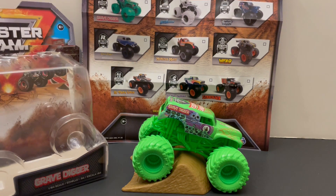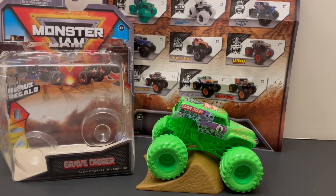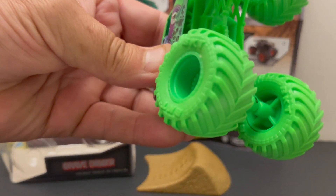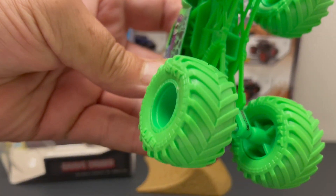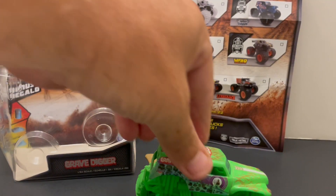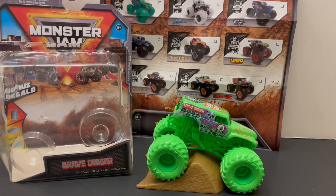Awesome. Series 22. Love this truck. 1 and 64 scale. I love collecting the Grave Digger trucks, and this is a sweet one. Must have for the Grave Digger collection.